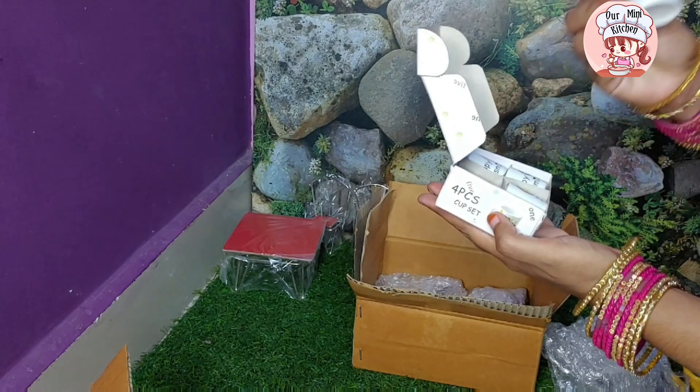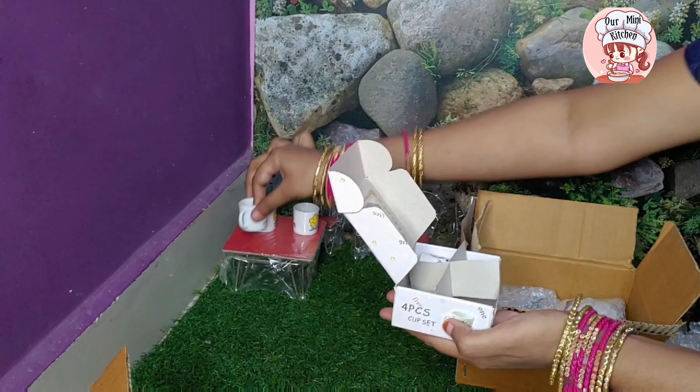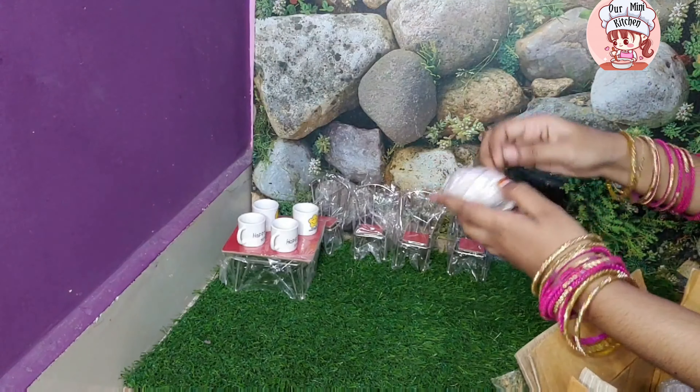It will be a very cute design. Let's see how it looks — let's see what the next thing is. It is very nice. This bowl is very cute. This is an ice cream bowl, this is very nice.